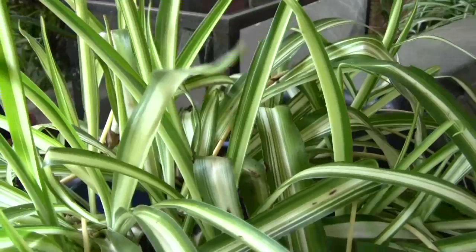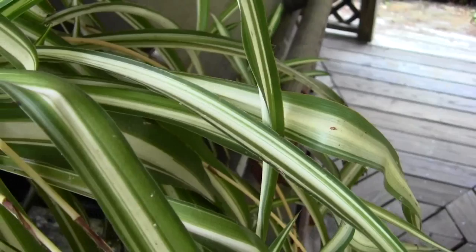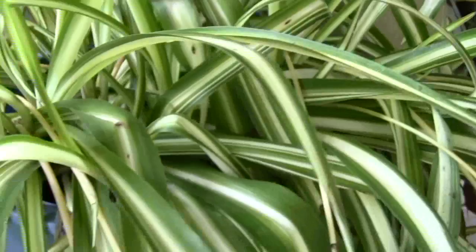The ideal situation is to try to move them around your yard because they'll eat each other. They're everywhere on this spider plant — really tiny and hard to see, and they'll hide behind the leaf. They won't hide behind the leaf when they get big because they're treacherous looking.